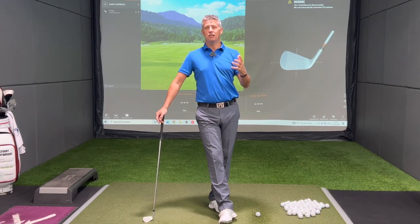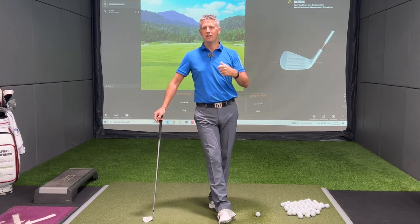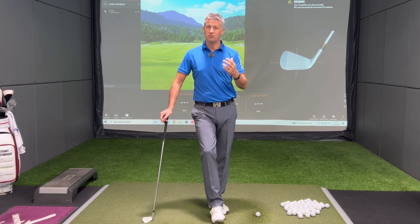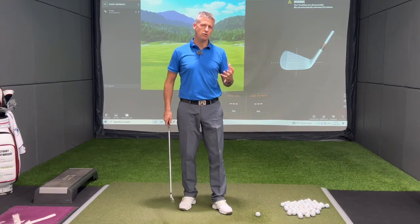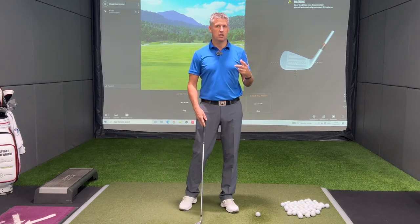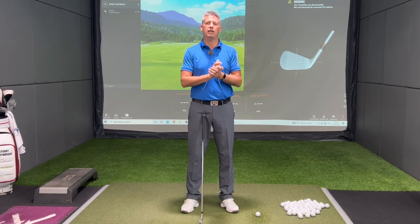When you look at the greats of the game who strike the ball super well — people like Sergio Garcia, Freddy Couples, Tiger Woods — three great ball strikers. They don't necessarily have great golf swings, but they do have incredible touch and awareness of where that club head is in space.